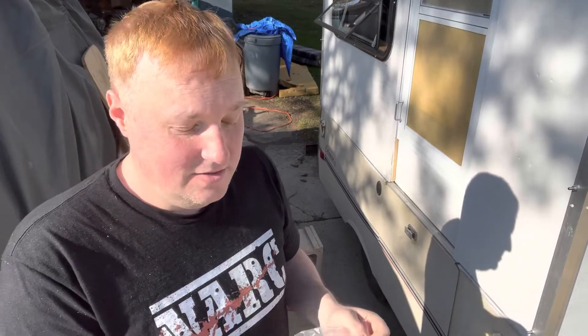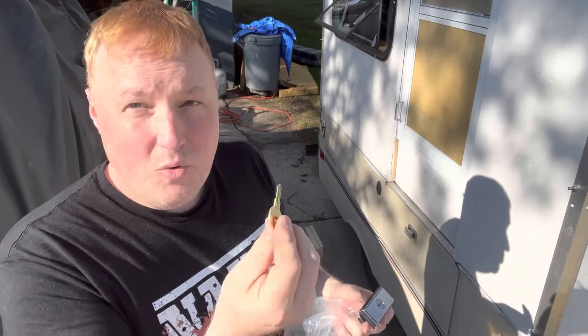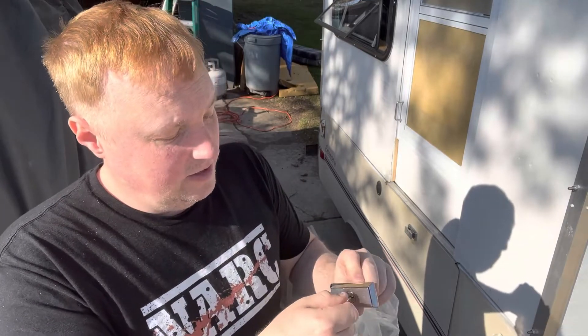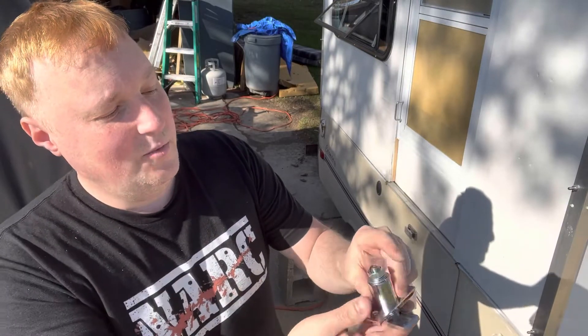I have no idea how to do this, nor am I watching any instructions on how to do this, so we'll see how easy this is. They only give you one key, but it's not hard to go get another one cut. You turn the key, the thing pops out, wham-bam.